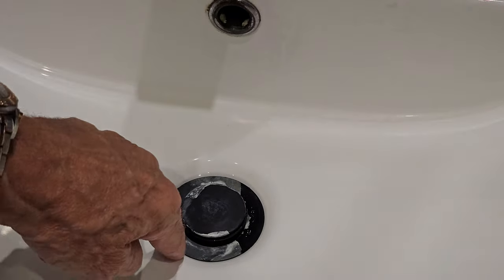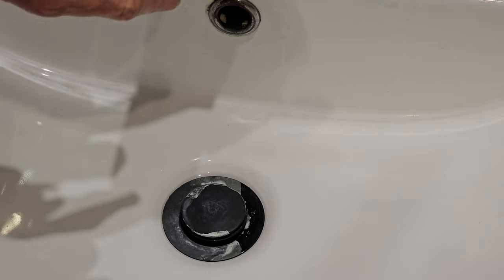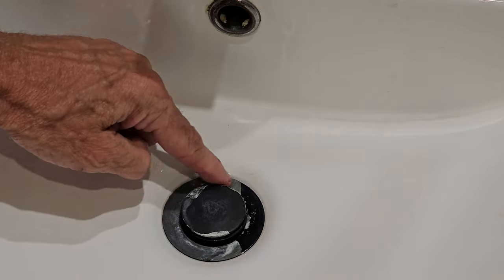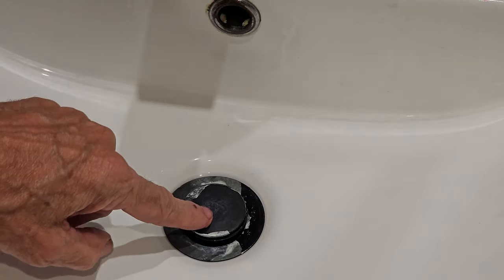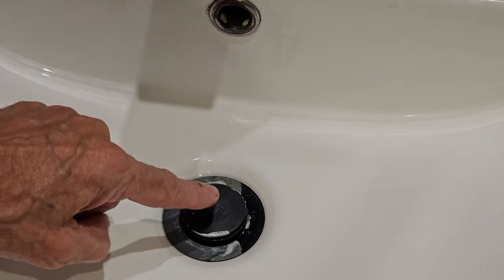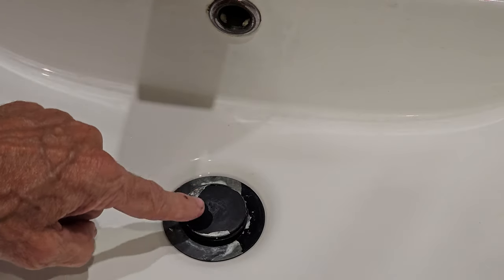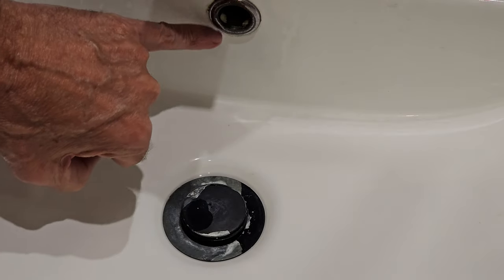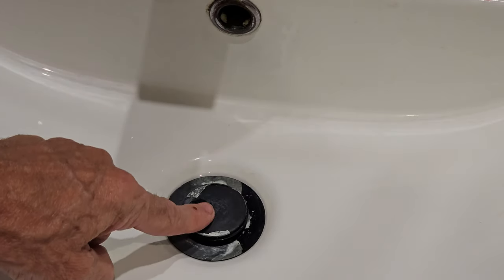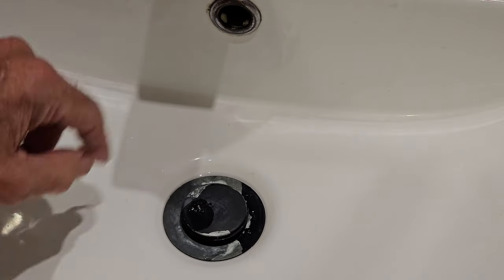This is the basin waste we're taking out. As you can see it was a matte black one, but all the surface finish has come off and you've just got the alloy underneath. When you press it down to retain the water, you can't get it back up again — you have to use a plunger. The replacement is like-for-like in that it has an overflow slot, so if the water is in and the plug is down, it goes out through the overflow and into the waste pipe.